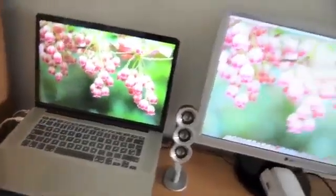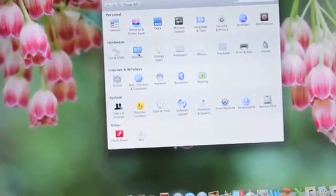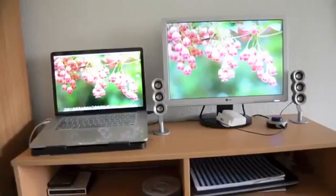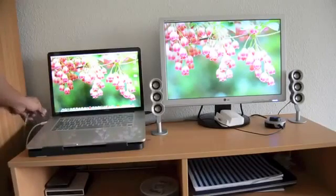The MacBook Pro is my secondary display. To change this, go to System Preferences, then Display and Arrangement. You can see the menu bar at the top — you can drag it and put it on the smaller display, which is the MacBook Pro. Now the MacBook Pro is set as the primary display.